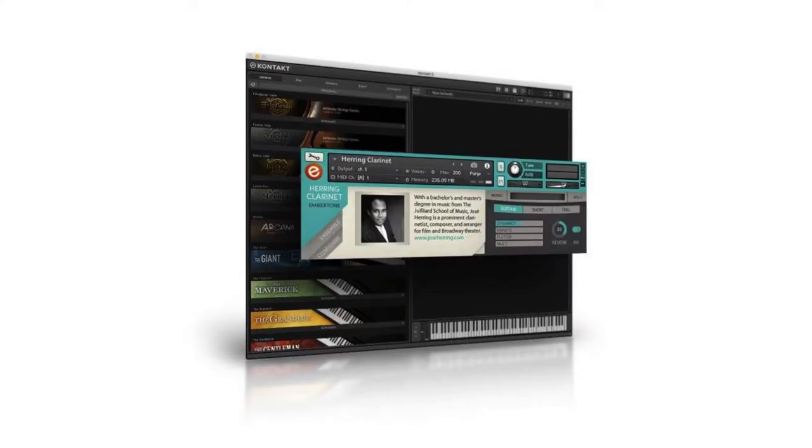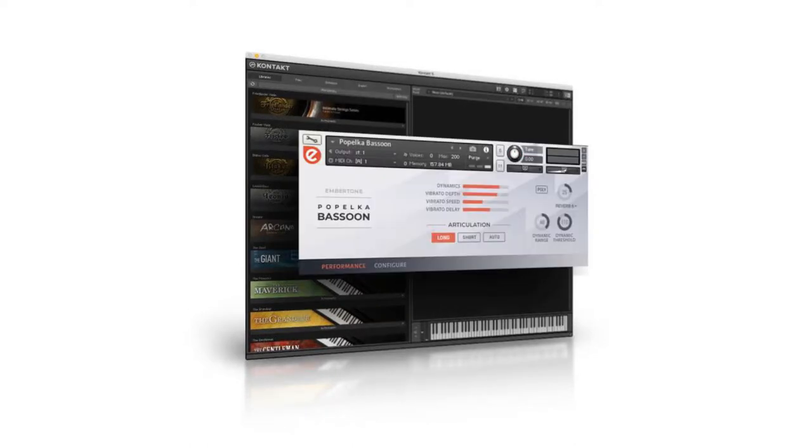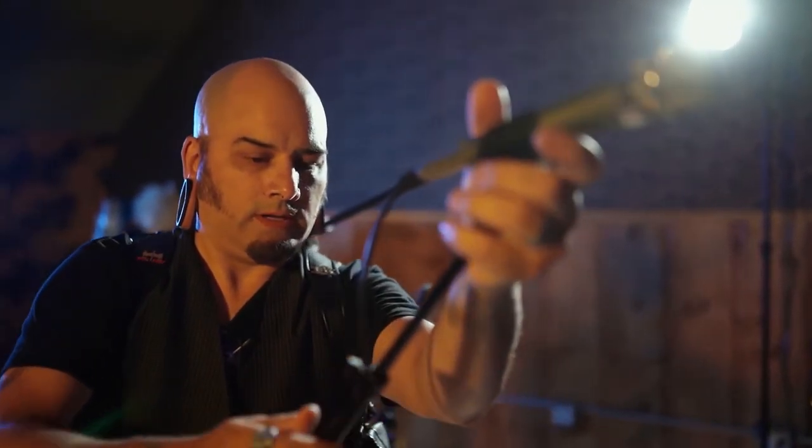For this run, I feathered in three of Emberton's virtual wind instruments into the main woodwind sections. Since they are close mic, that gives the effect of adding a little more close mics to the section and surround mics, which results in a little more presence and definition.